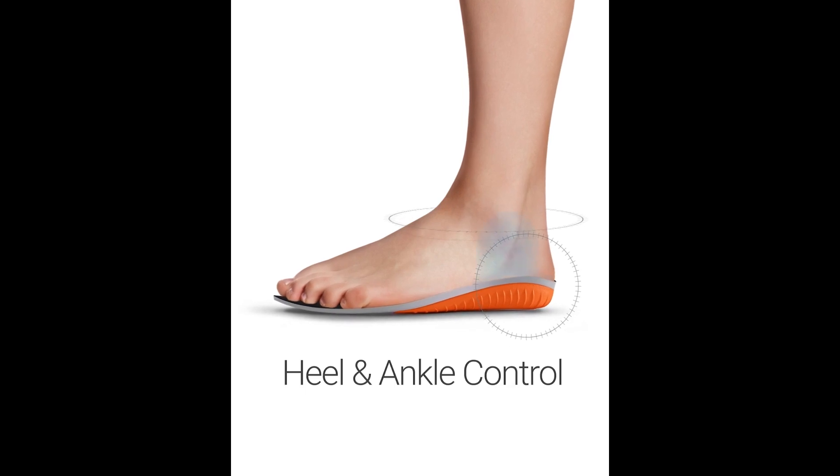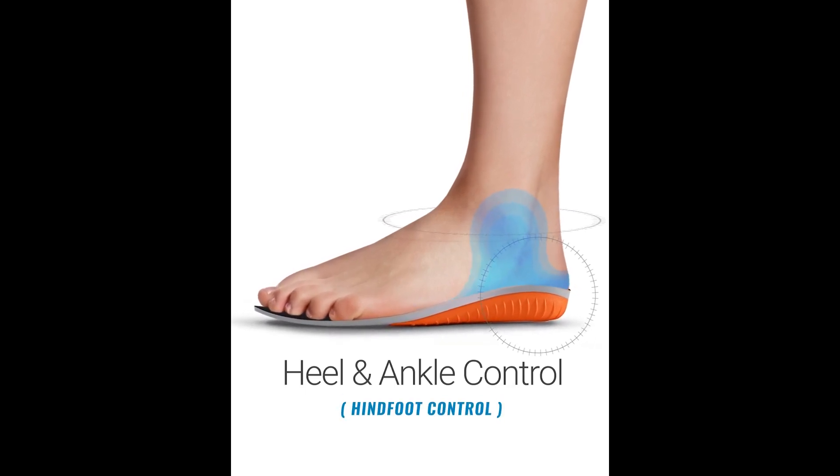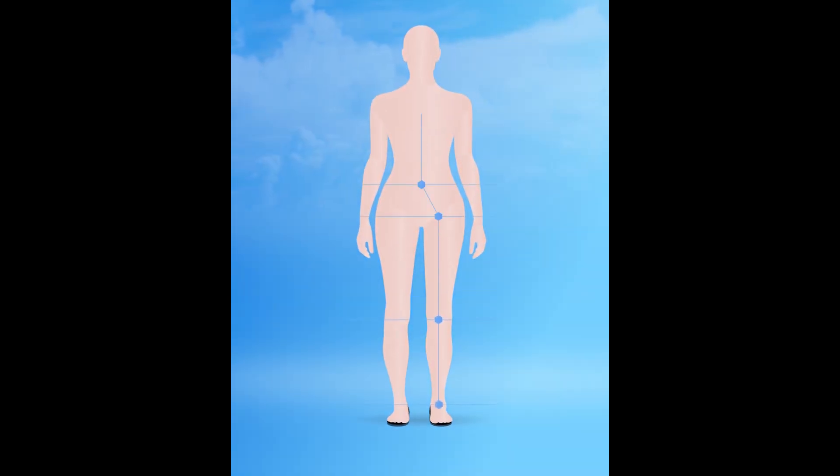Protalice insoles work through heel and ankle control, known as hind foot control, instead of arch support. This helps your body feel better all over, not just under your foot.